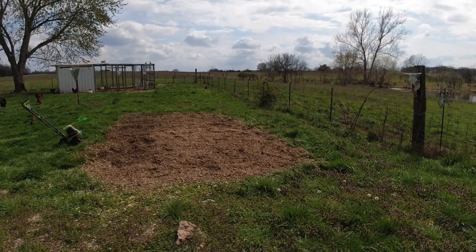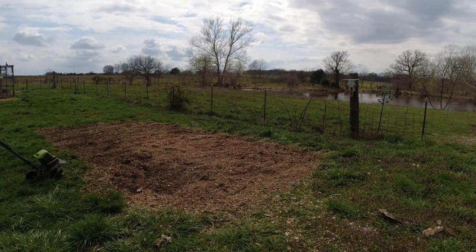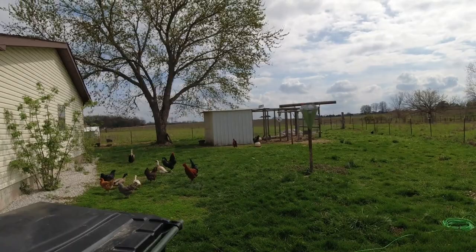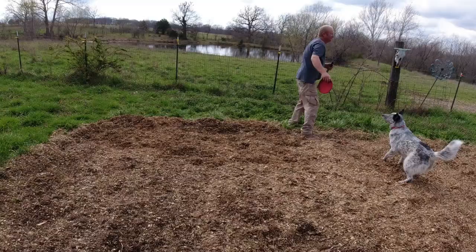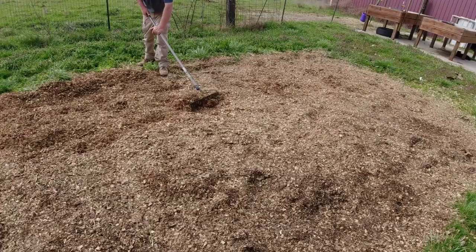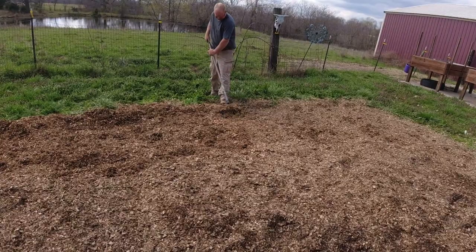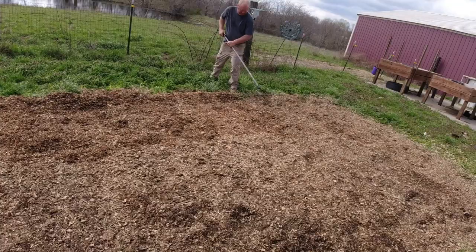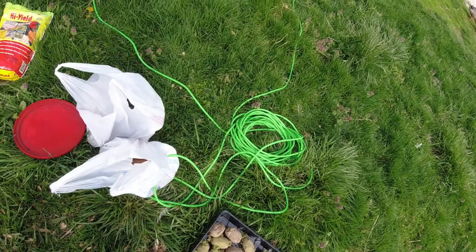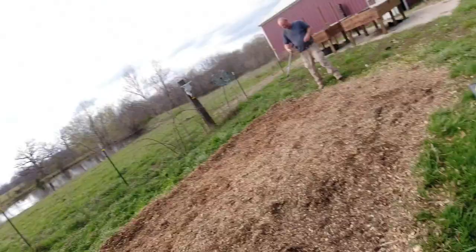I'm going to rake some of those wood chips up and then we'll get the potatoes in the ground. The boss is going to rake some of the wood chips off so I can get down to the soil — it's really thick along the edges. Then I'm going to till it one more time and we will use sulfur. We have these Kennebecs that look pathetic — I grew these last year — but I'm putting them in the ground anyway. Then we have russets and Yukon Golds in the bags. Three different varieties, so that's what's next.